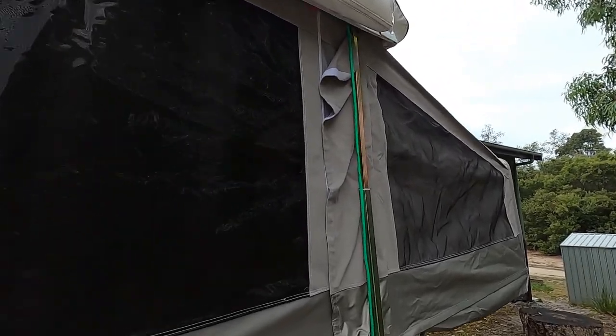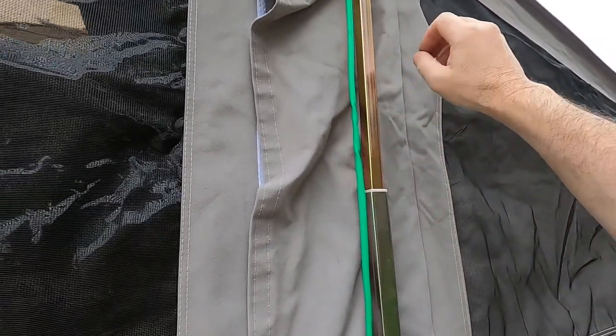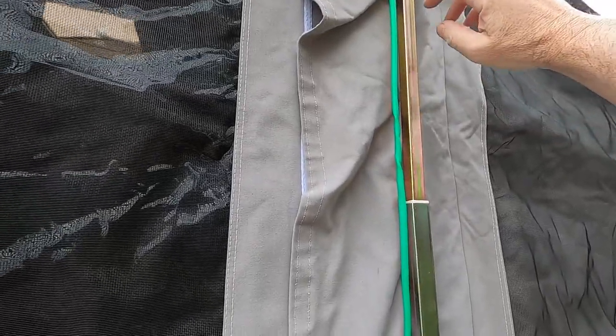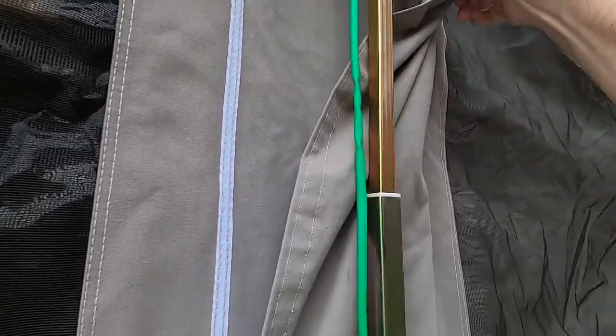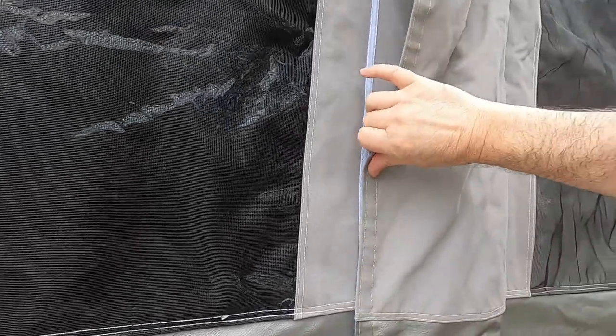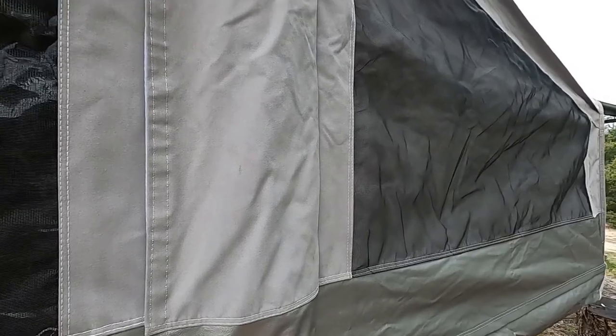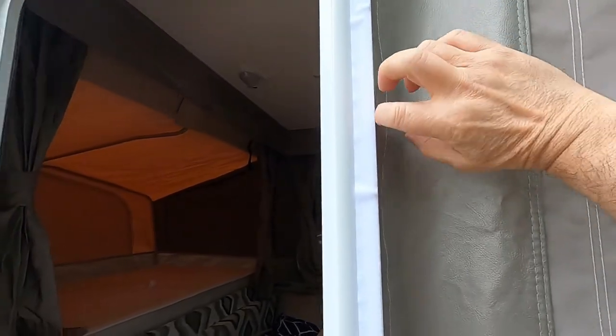On the outside here you want to shield these rods or struts from the weather, so you've got these covers that come around the outside and velcro into place just to keep the weather off them — just like that, keeps them nice and dry. And you've still got your velcros on the outside here too.